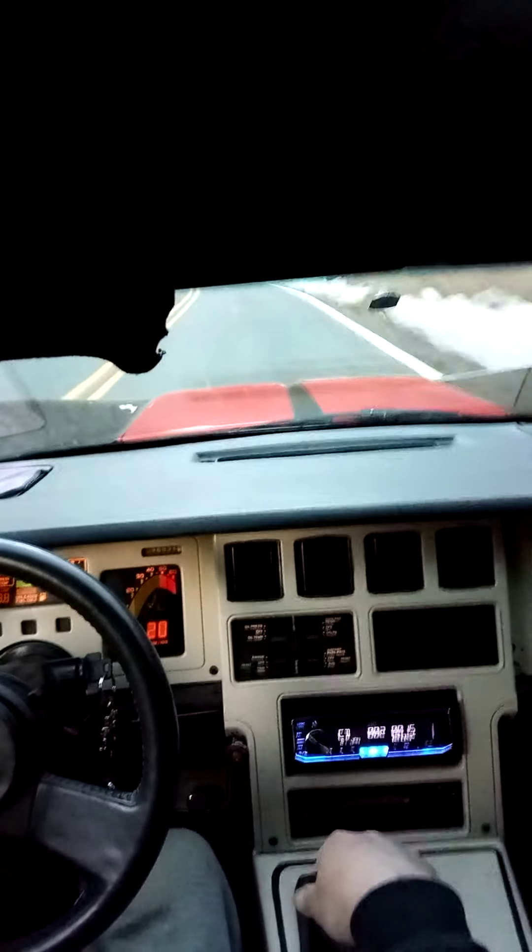I have to watch — sometimes there's bicycles, so I don't want to get too crazy here. I must say this is the hardest I've attacked this road with this car yet.